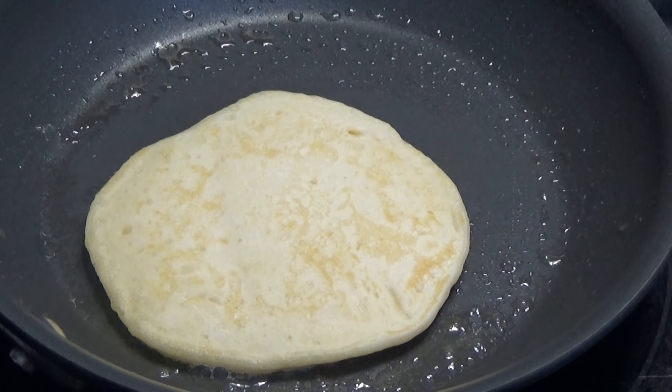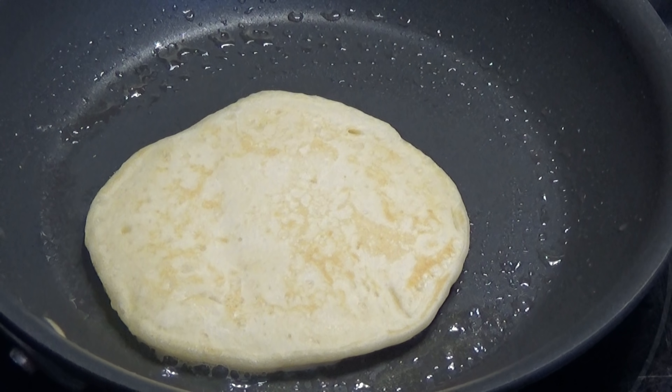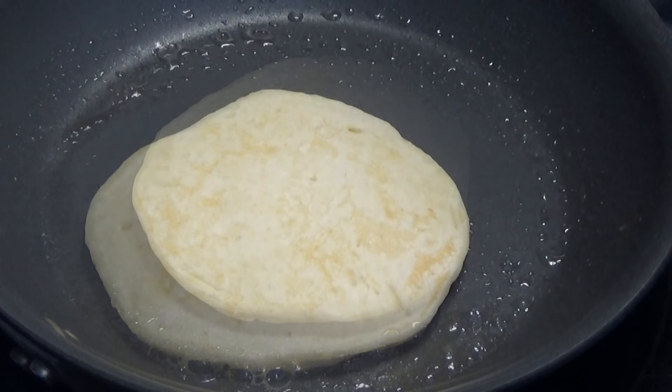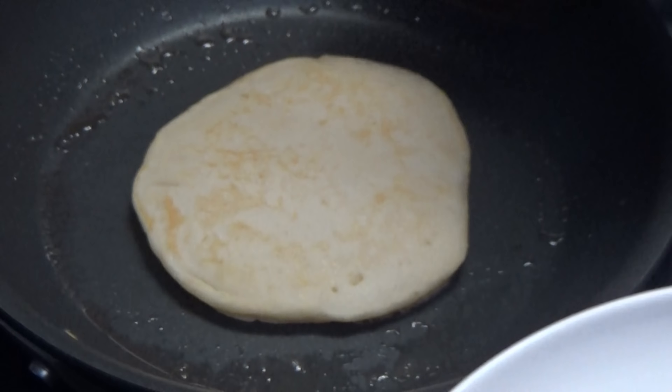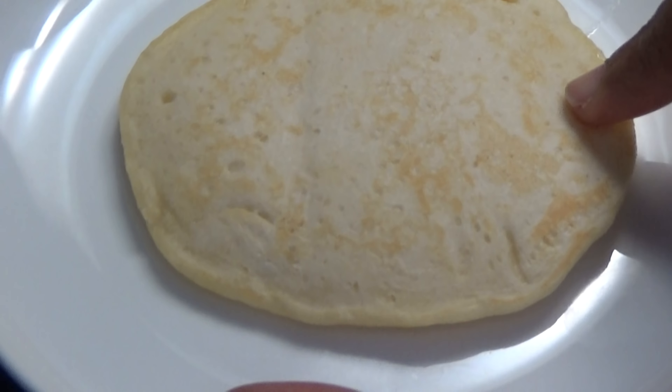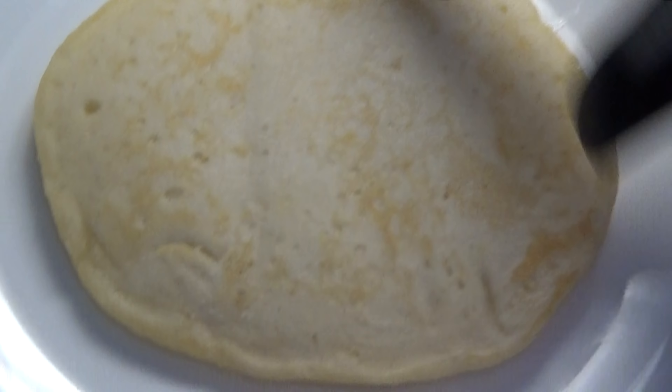The ends will also look cooked. I'm seeing the bubbles forming now — I'm going to flip this. You can leave it a little longer if you prefer a browner pancake, so you cook it to the color that you would like. If you want a darker pancake, crank your heat up a little higher.